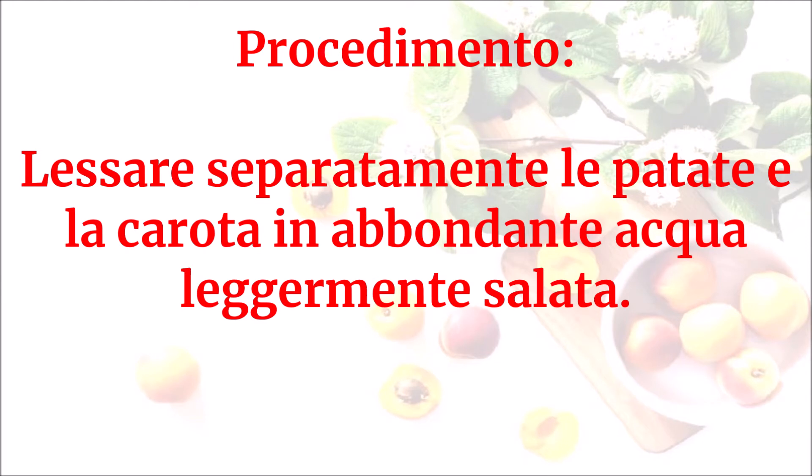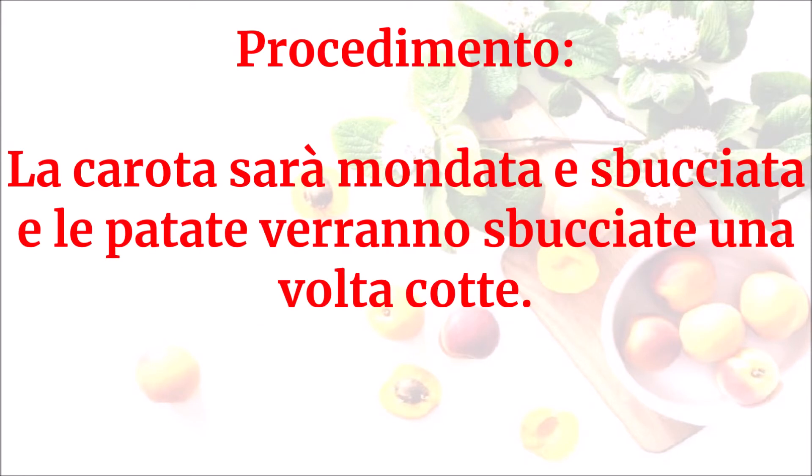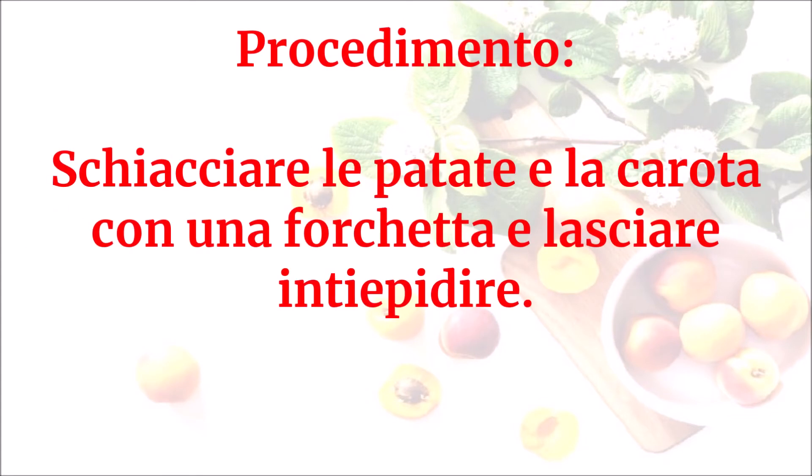Lessare separatamente le patate e la carota in abbondante acqua leggermente salata. La carota sarà mondata e sbucciata e le patate verranno sbucciate una volta cotte. Schiacciare le patate e la carota con una forchetta e lasciare intiepidire.